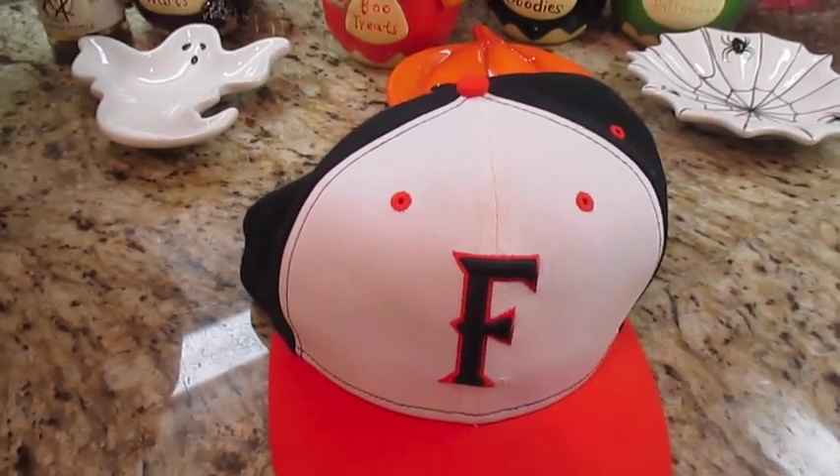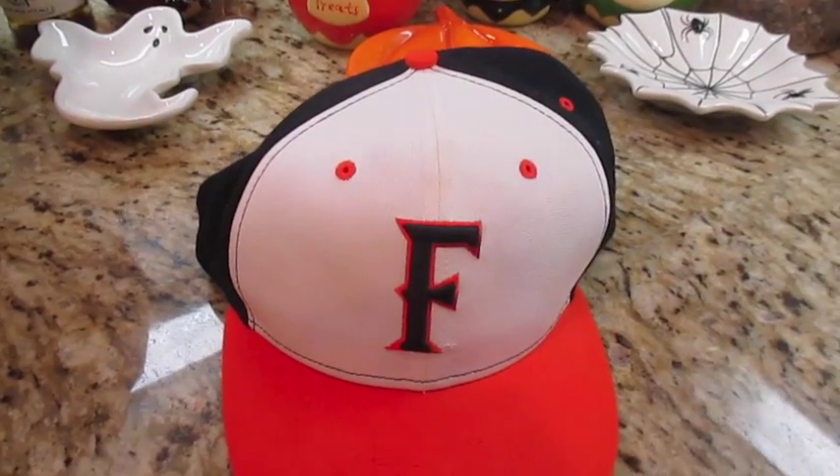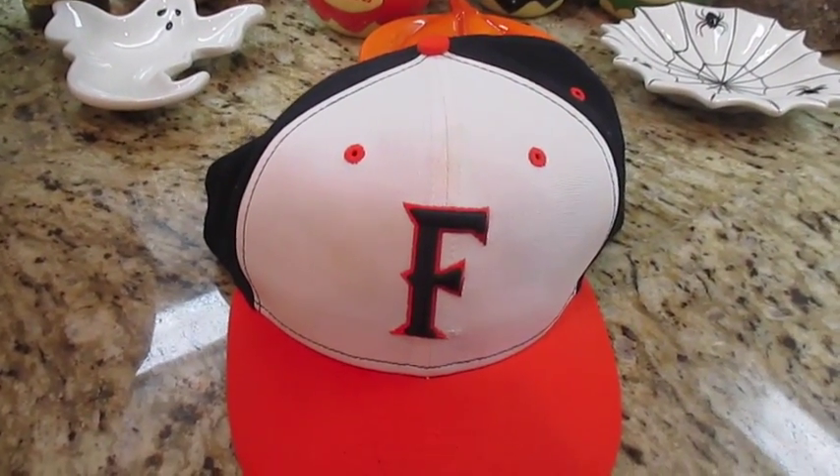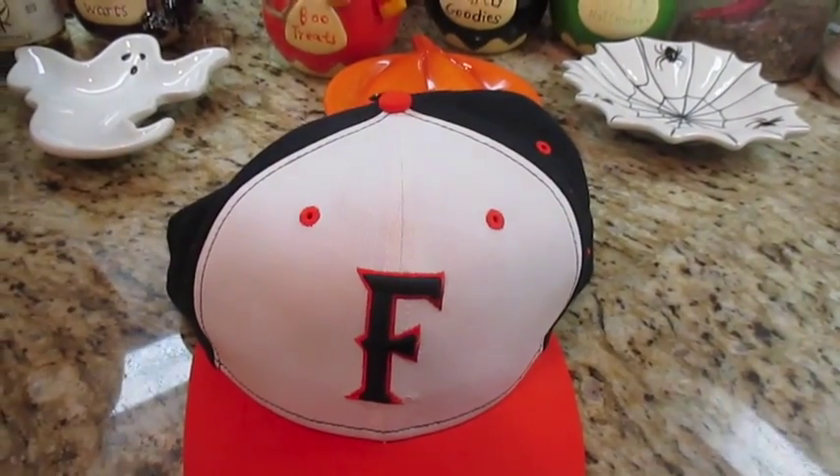Aloha friends, here's another segment of Pinterest finds! I saw this on Pinterest and wanted to share it with you guys. I've tried this once already and it actually really works. Hubby wanted me to give it another go since the first time it turned out really well.